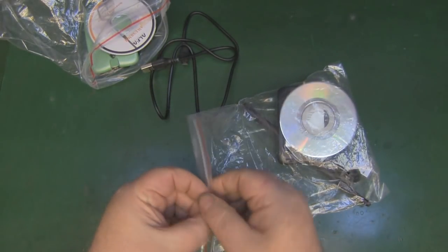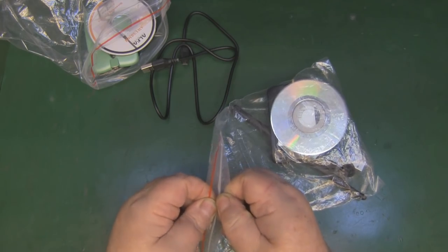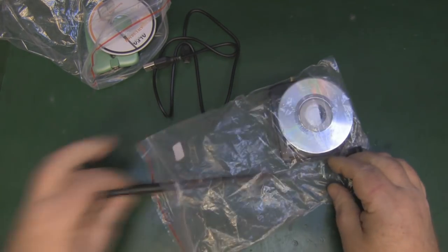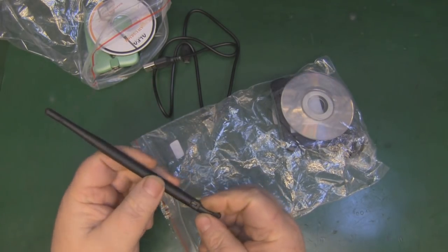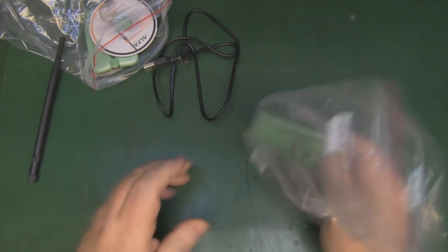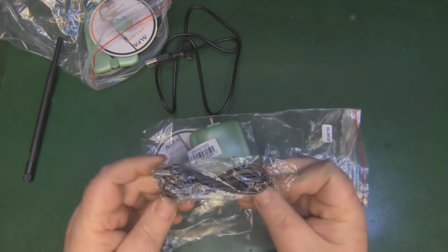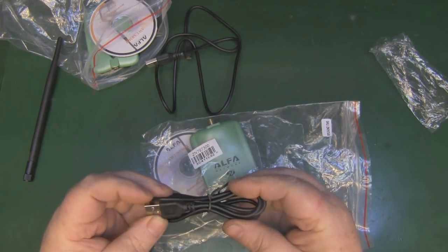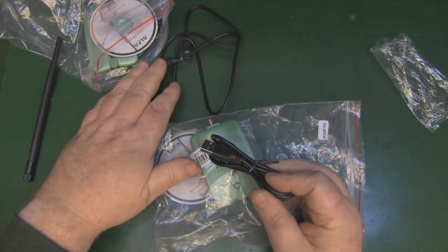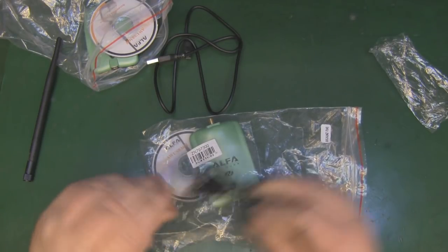Number two is exactly the same, but it comes with the dipole, which mimics the Alpha one. The Alpha ones are pretty slim, like this one here, and again it's got a USB cable. This USB cable is tied up in its own little plastic bag, and you can see it's not damaged in any way, but if the quality is the same as that one, it's probably not going to last too long.